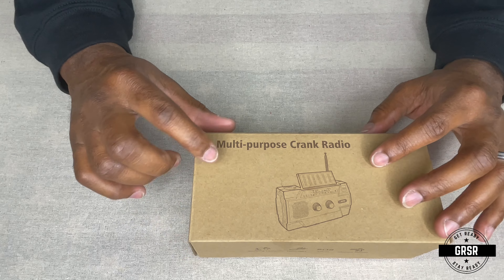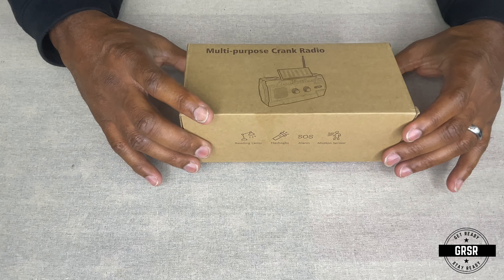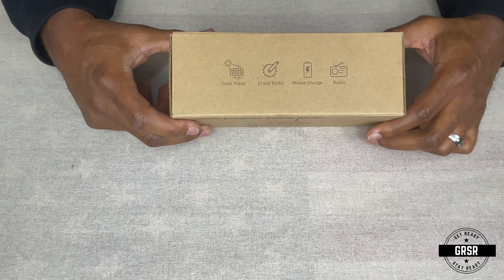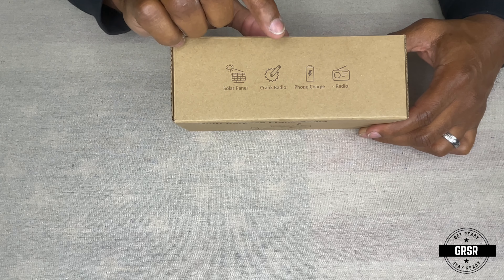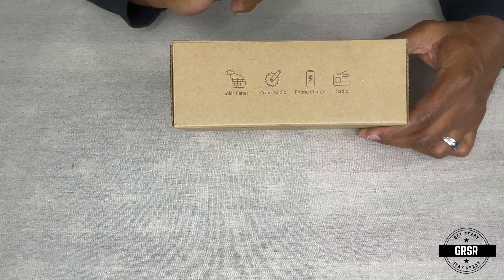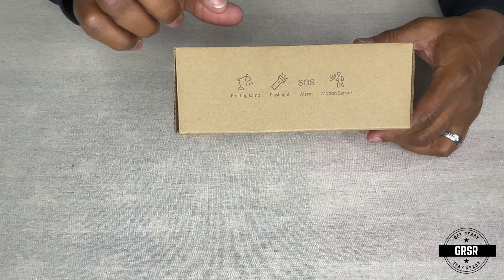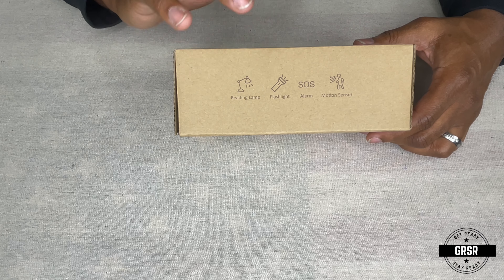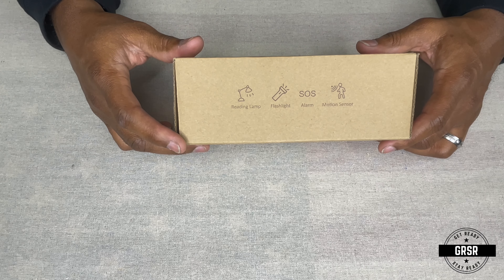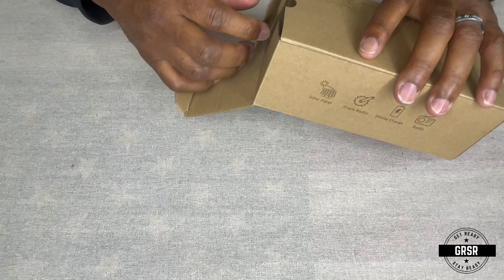As I said in the opening, it's a multi-purpose crank radio — something I should have had a long time ago. Some of the features listed on the box: solar panel, crank radio, phone charger, and an actual radio. On the side it says there's a reading lamp, flashlight, SOS alarm, and motion sensor. So I've never had one of these before, so let's figure out where all these features are. Let's open the box.